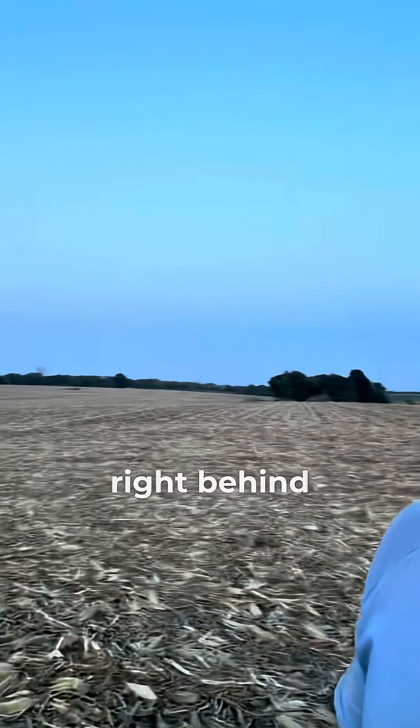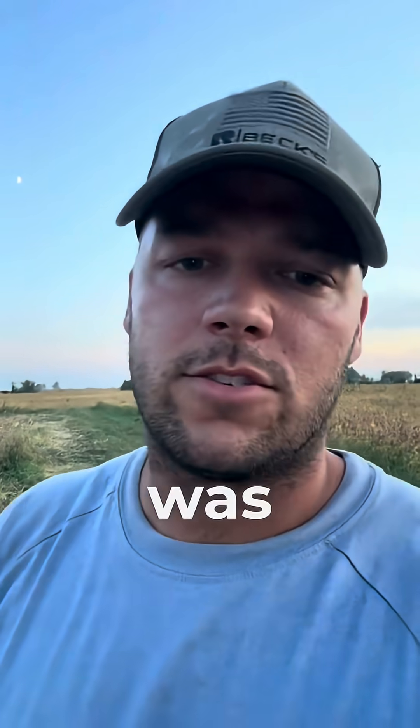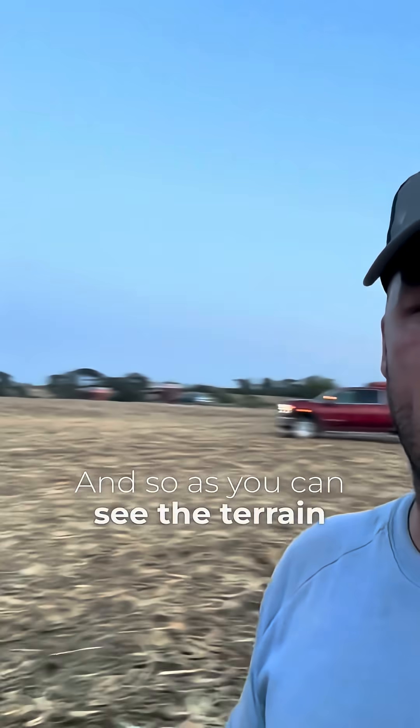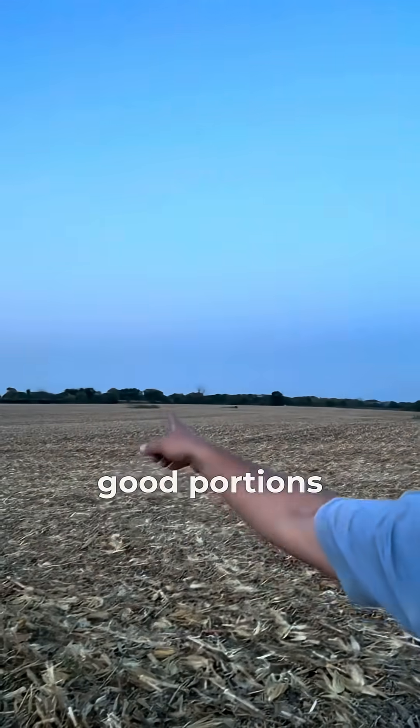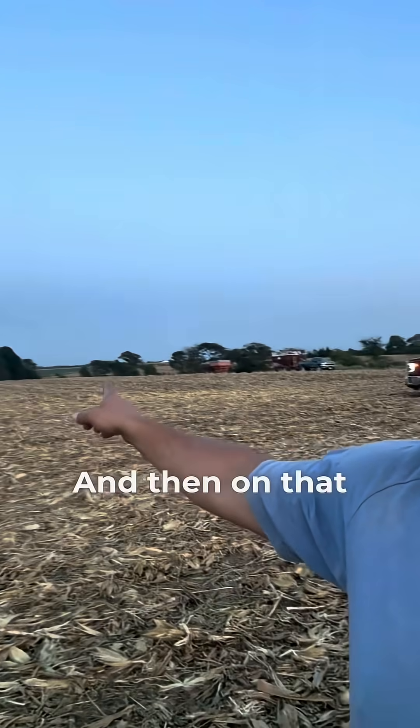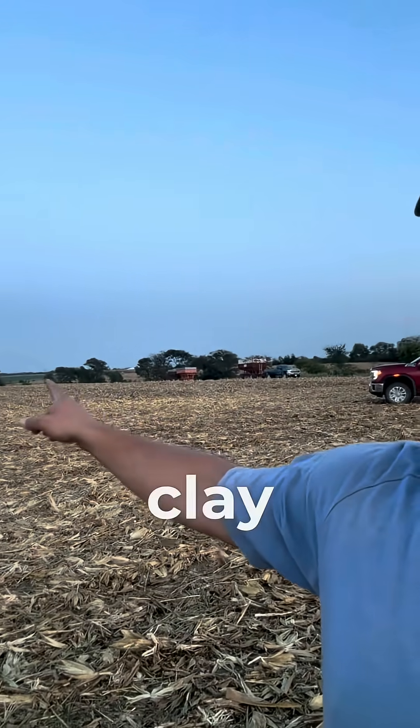On this field right behind me, finished up last night. Our target was 225 bushels per acre for yield on this particular farm. As you can see the terrain here behind me, we've got some good portions of ground up here on the flats, a drainage ditch through the middle, and on that far hill back there is pretty much a lot of clay and clay knobs.